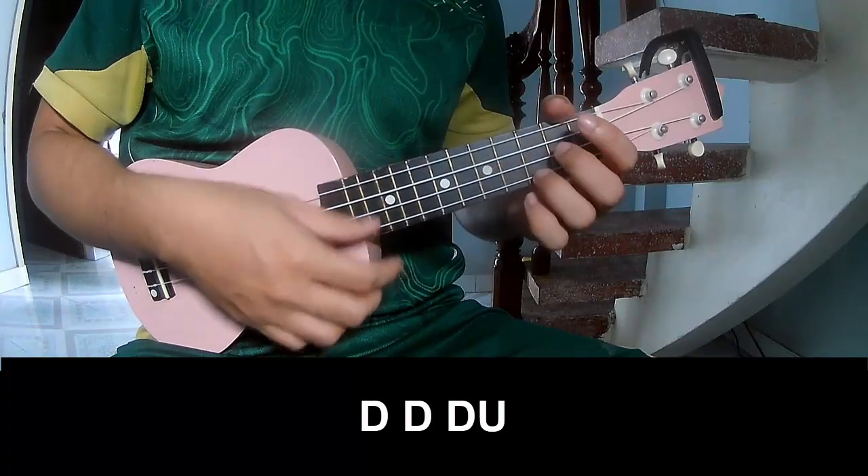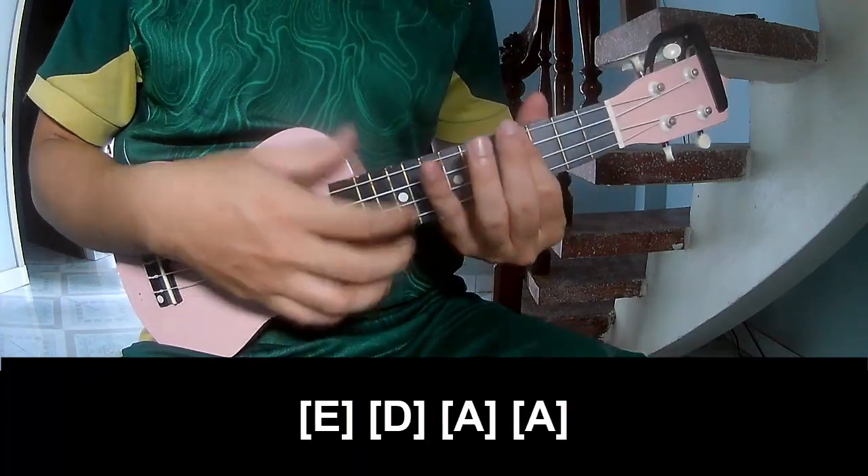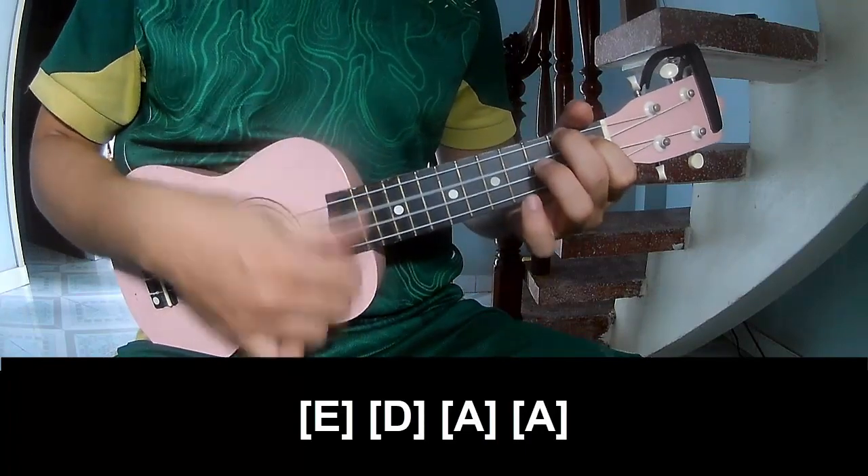Two, three — chorus, play: chow, chow, chow, chow, chow, chow. And play along: E, D, A, and A.